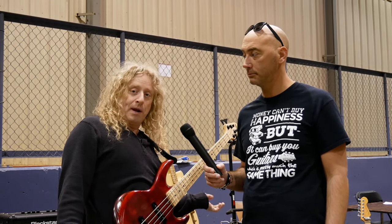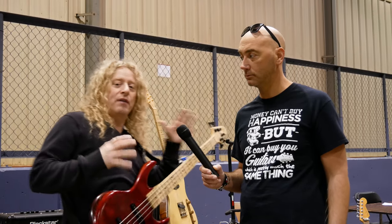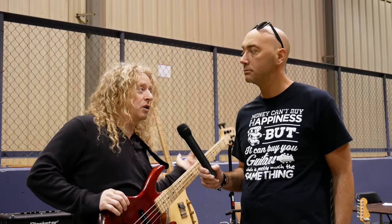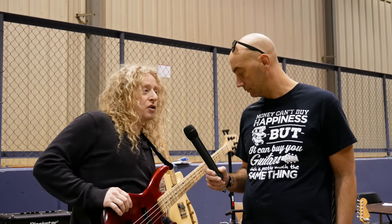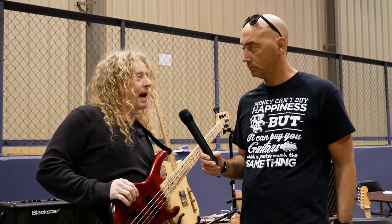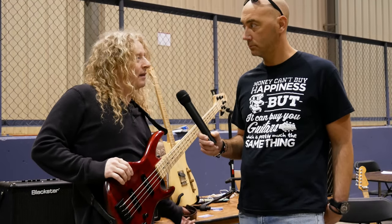I'm here representing a few people. Korg is a flagship company that distributes Blackstar amps, owns Vox amps, and also distributes Darkglass pedals. For about a year and a half now, the Blackstar bass amps have been out, so I'm plugged into one of those and the Darkglass pedals.